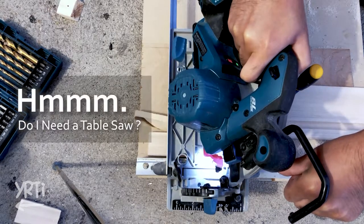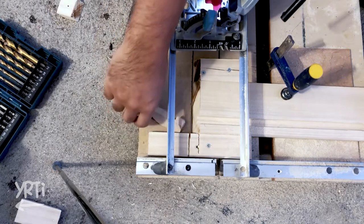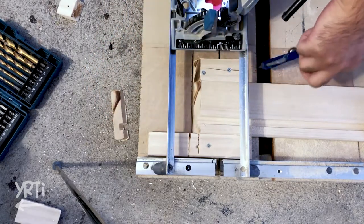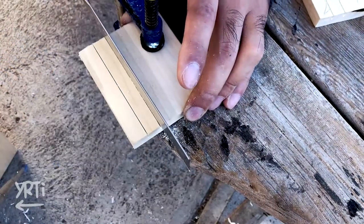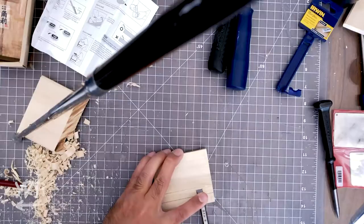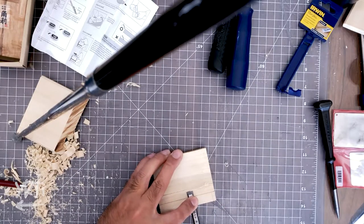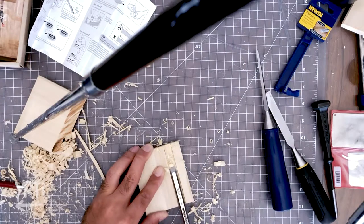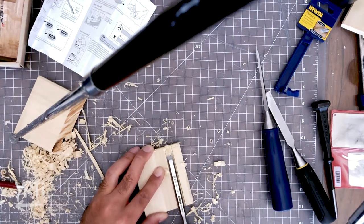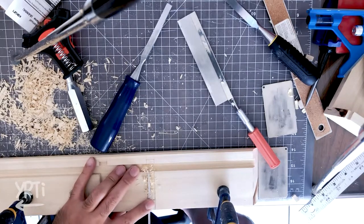I really struggle with miter joints and I've never been successful with them. But it's always good to try, right? I'm also making the grooves with hand tools — basically because I need more experience with more techniques, and it's just like chisel practice for future projects. I kind of like doing it though.